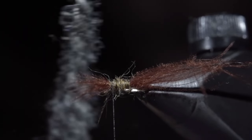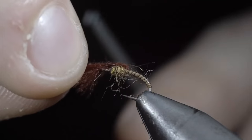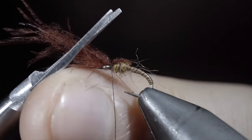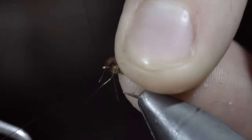Being careful not to break your CDC feather. Once happy, we'll fold over our feather and secure it just behind the hook eye. Snip the excess free, folding everything back, and whip finishing just behind the hook eye. And this is the Smoke Jumper.